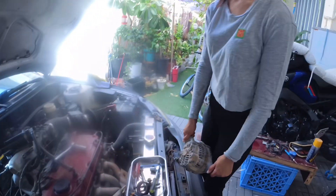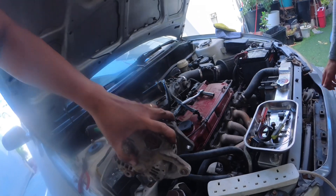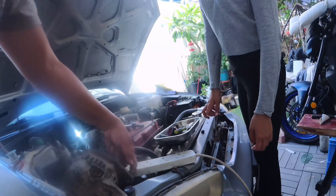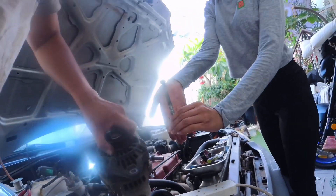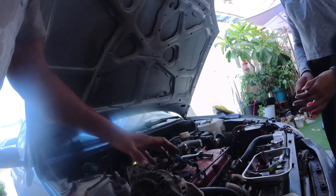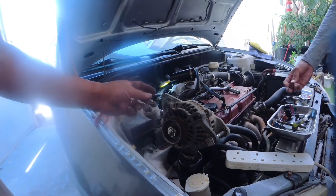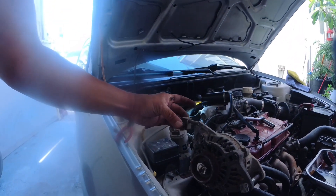All we have to do now is install the alternator — it's very simple. It's just the pivot bolt, which goes like this through here. Then there's the tensioner, which goes here like so.